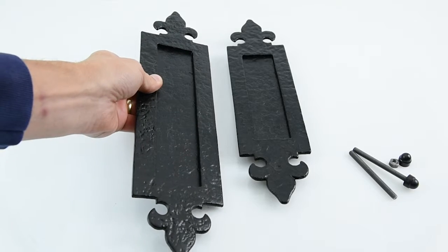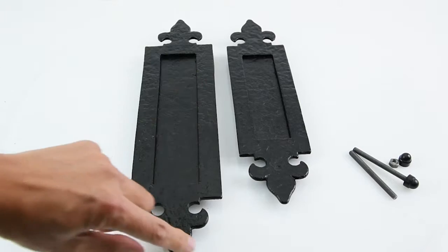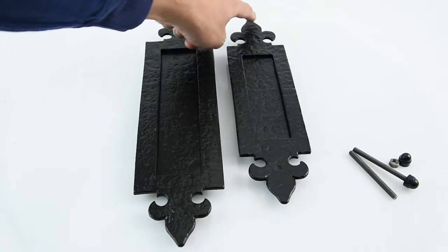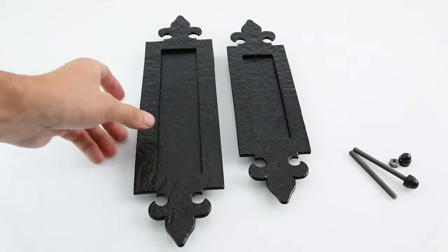They come in two different sizes. This one is 14 and a quarter inches from the tips of the fleur-de-lis — that's the full length — and this one is a 12 inch one from the tips of the fleur-de-lis. The internal aperture sizes are on our website.